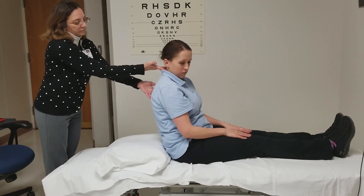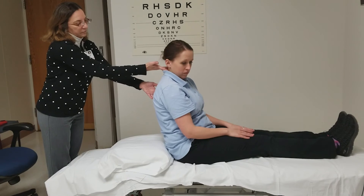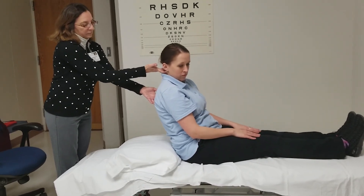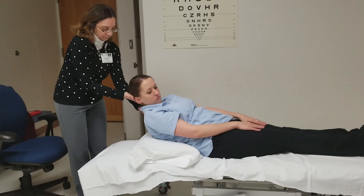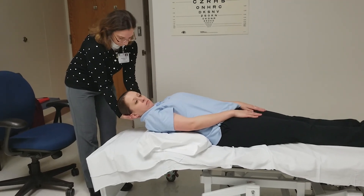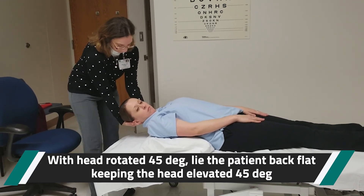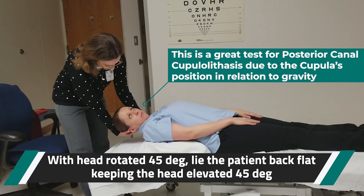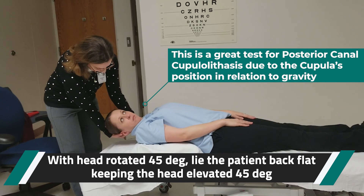We start with the patient's head rotated 45 degrees to the right, and we lie the patient flat all the way back. Go ahead and keep the head elevated 45 degrees — so the head is elevated 45 degrees and rotated 45 degrees to the right. Examine the patient for nystagmus in that position.